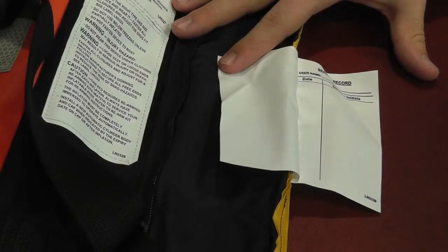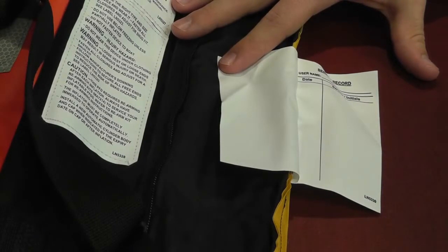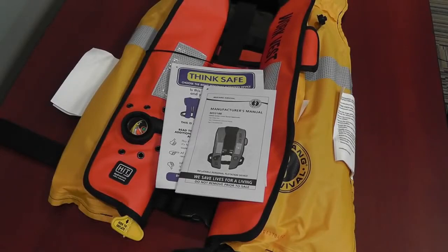Record this as an annual inspection in permanent ink in the service record label on the PFD. Don't forget to always refer to the care and maintenance section of your user manual for more detailed information.